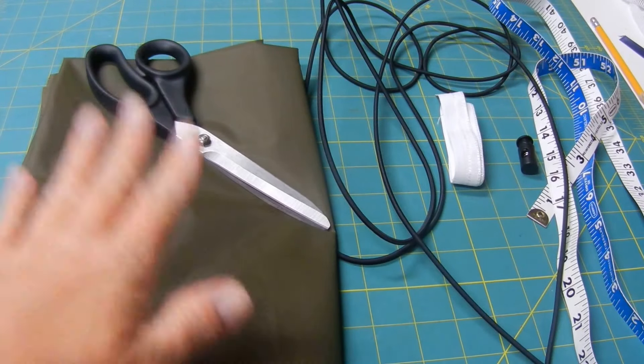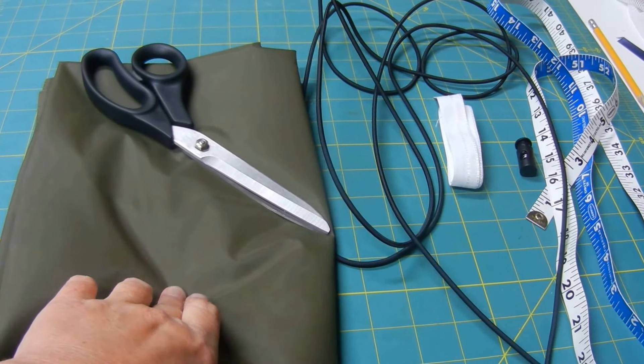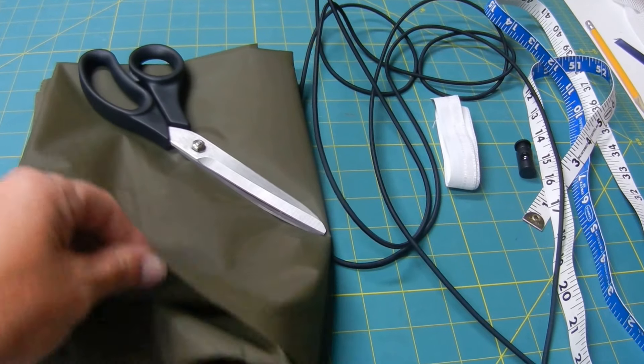Ripstop by the Roll sells a kit and it's very reasonably priced. I just bought the fabric from them and then I found the other things I needed at the Army surplus store. The supplies for this project include some Ripstop waterproof fabric — this is the 1.6 ounce Silpoly, and I have one yard here in an olive color.